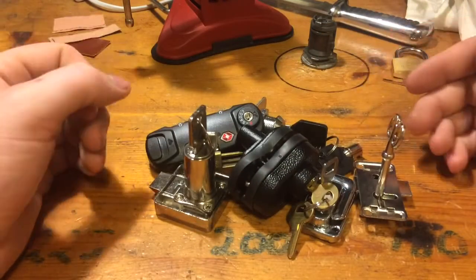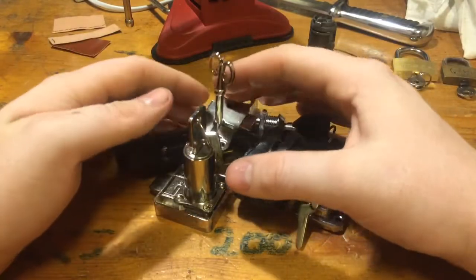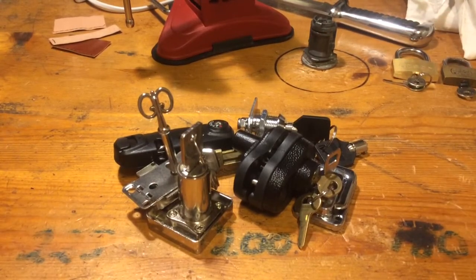So there is a bunch of locks from China ready to be picked in future videos. That's all I have for you today. Thanks for watching and have a good day.